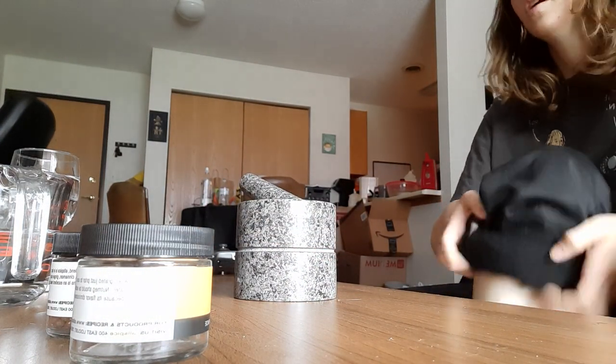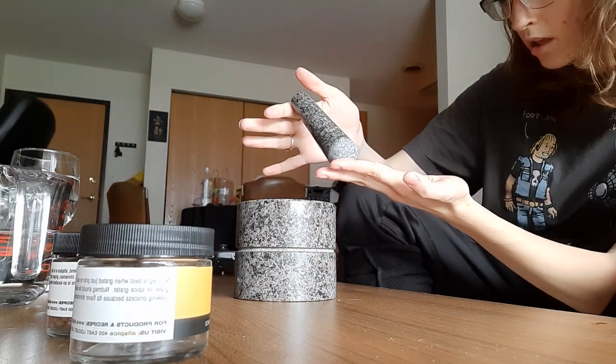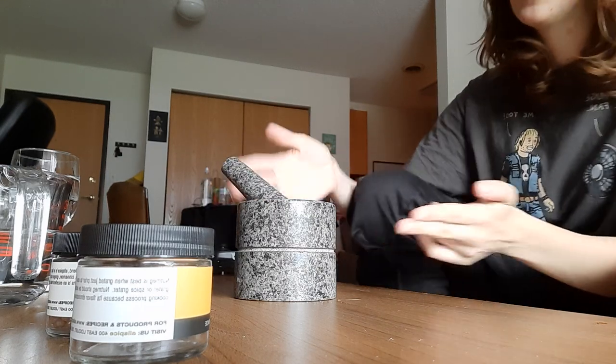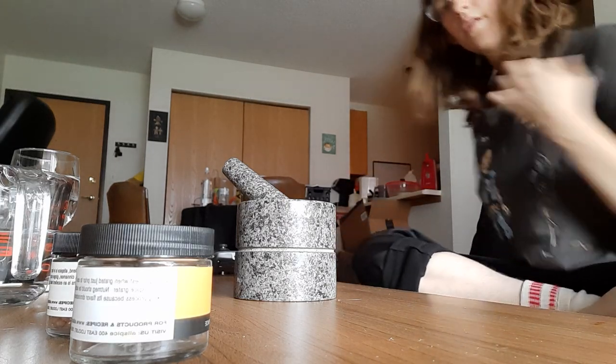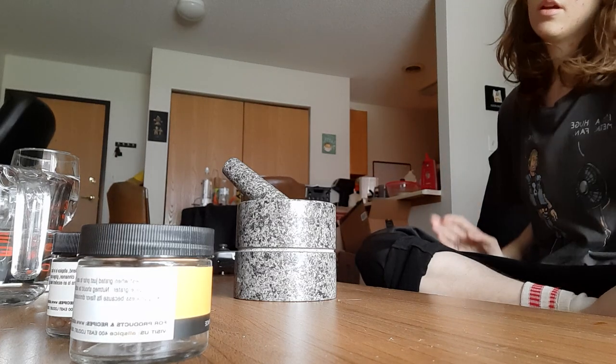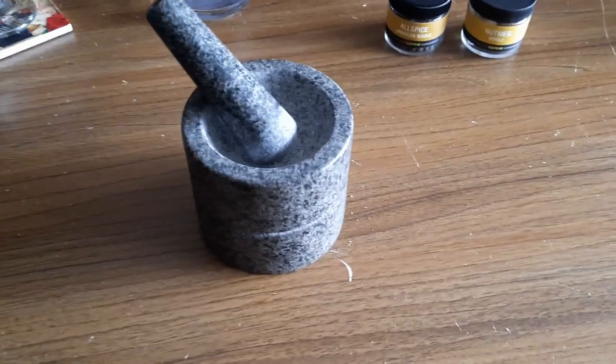So this is the mortar and this is the pestle. These are both stone. I'll show you the inside — this is it.